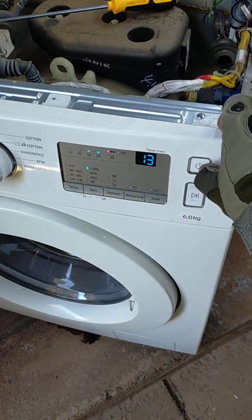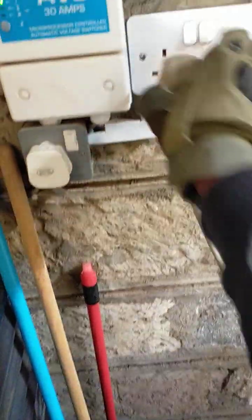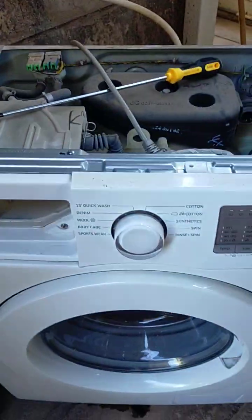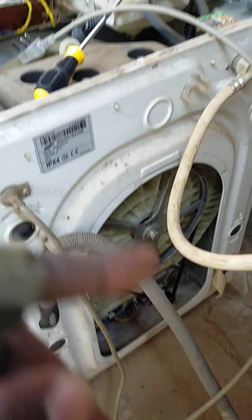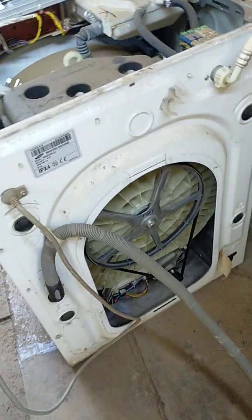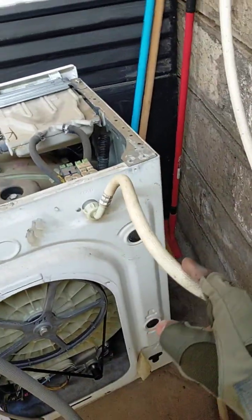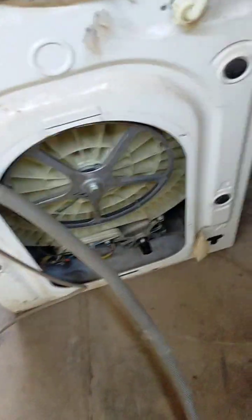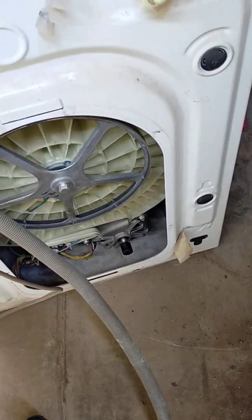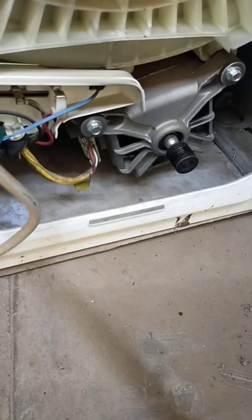We'll power it off — always unplug it from power. Now we're going to remove the belt and then access the motor. I won't remove the inlet pipe because there's no obstruction. Remove the belt and then open the two bolts — we use number 10.